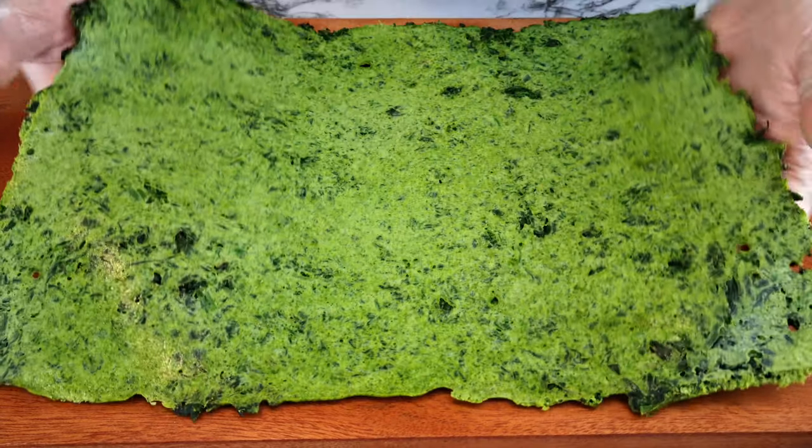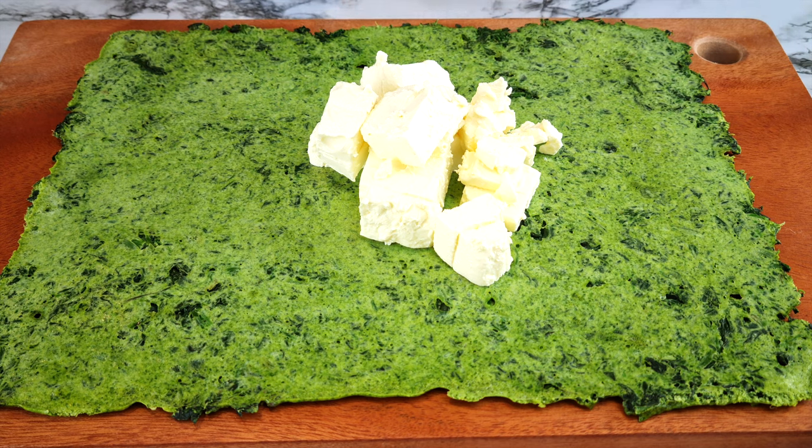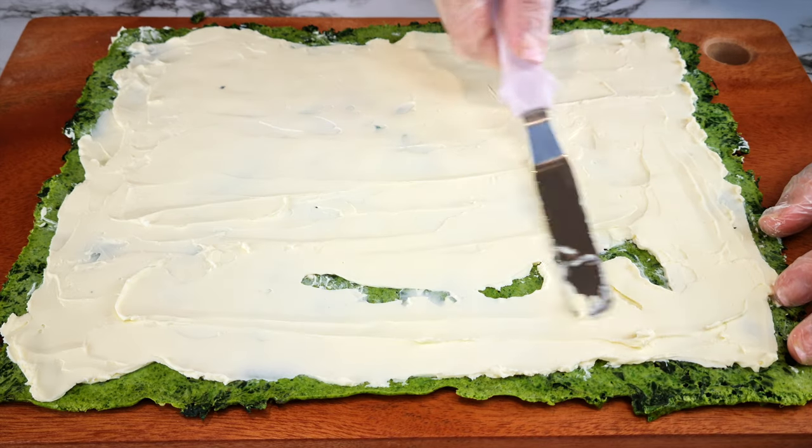Place it on the cutting board. Add 200 grams of cream cheese straight onto your pasta sheet and evenly spread it as best you can.